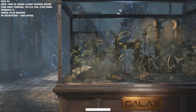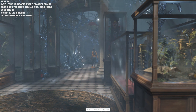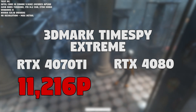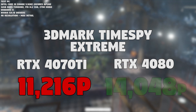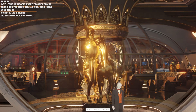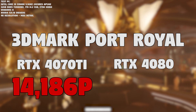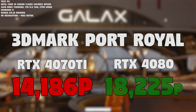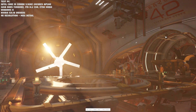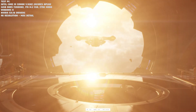Let's kick things off with 3DMark. First up was Time Spy Extreme: the 4070 Ti scored 11,216 points while the 4080 got 14,048 points. Then in 3DMark Port Royal, the 4070 Ti got 14,186 points and the RTX 4080 got 18,225 points. That means the RTX 4080 is about 20 to 30 percent faster in synthetic benchmarks, which is pretty significant.